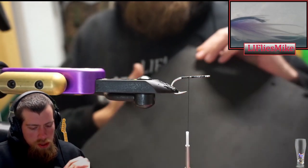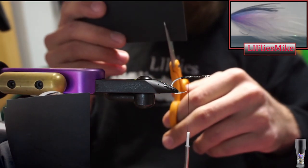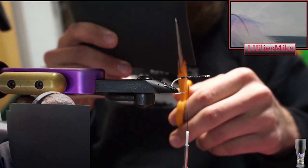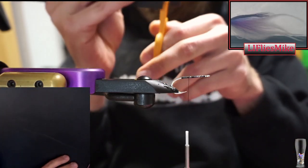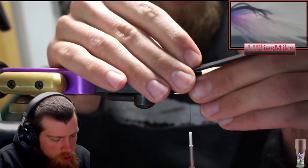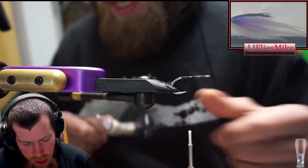What we're going to do is cut some gurgler bodies - very simple. You just take the foam and cut a little strip just like so. Try and cut it pretty straight. Cut it a little extra long and I'll show you why here. We're going to fold this and make a gurgler popper body.